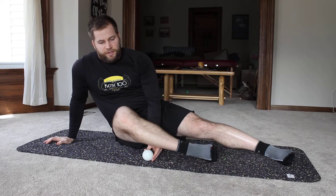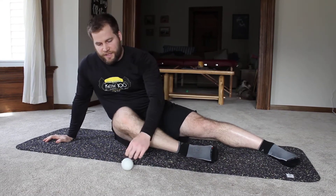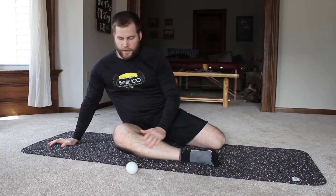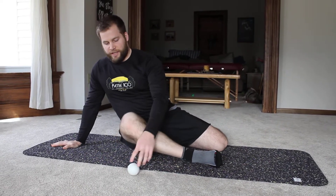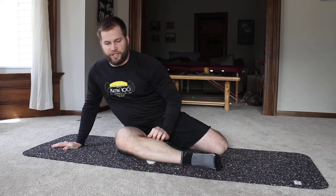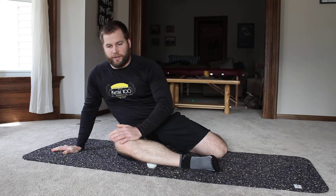Pick whichever leg you want to focus on. Cross this knee in front of your hip and put the other leg back behind you, keeping yourself propped up with your hand to the side. Take that ball and trap it on the outside of your shin — make sure it's right in line with the bone.